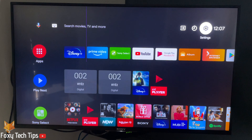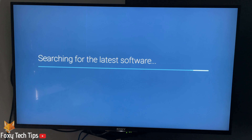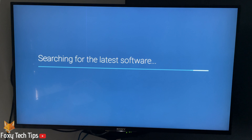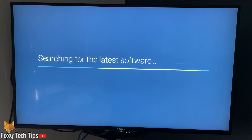Select system software update. You can enable or disable the automatic software download here — it's a good idea to keep your TV automatically up to date. Click software update to check if there is an update available. If there is an update available, you will be prompted to download it.